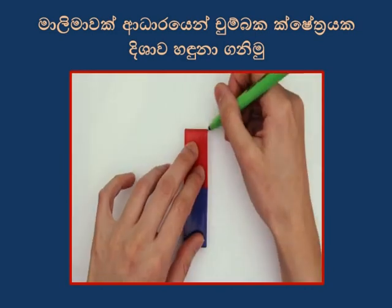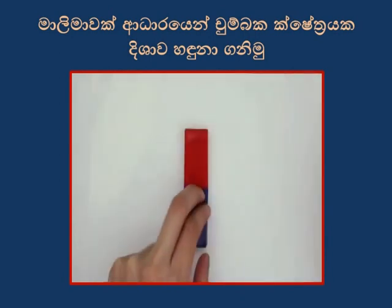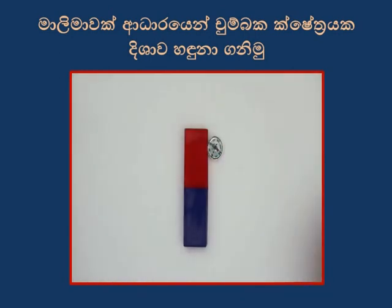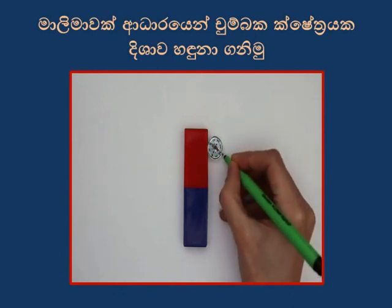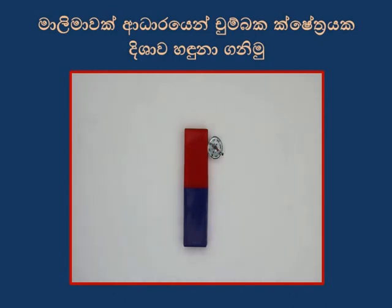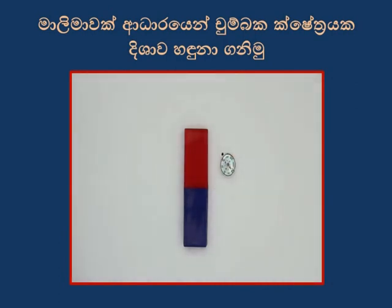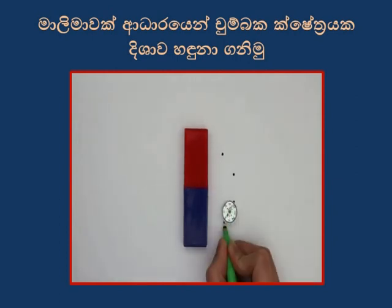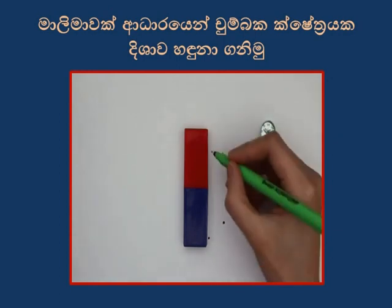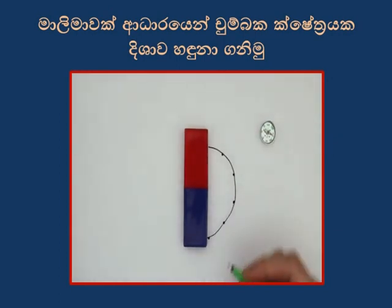Place your magnet in the middle of the page and trace around it. Place the plotting compass near the magnet and mark the direction that the compass needle points by drawing a dot. After the first plot, move the compass so that the back of the needle lines up with the dot. Repeat this until you reach the end of the magnet, then join the points together to show a field line.